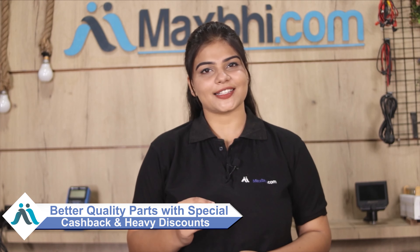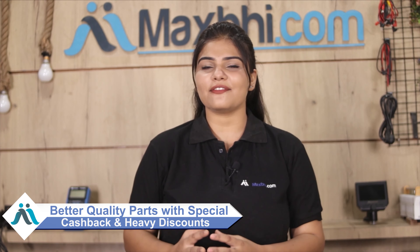MaxBee.com, in the past 6 years, has had thousands of happy customers. So don't wait — order now for special cashback and heavy discounts. You'll get a better quality part for your phone. See you next time. Bye.